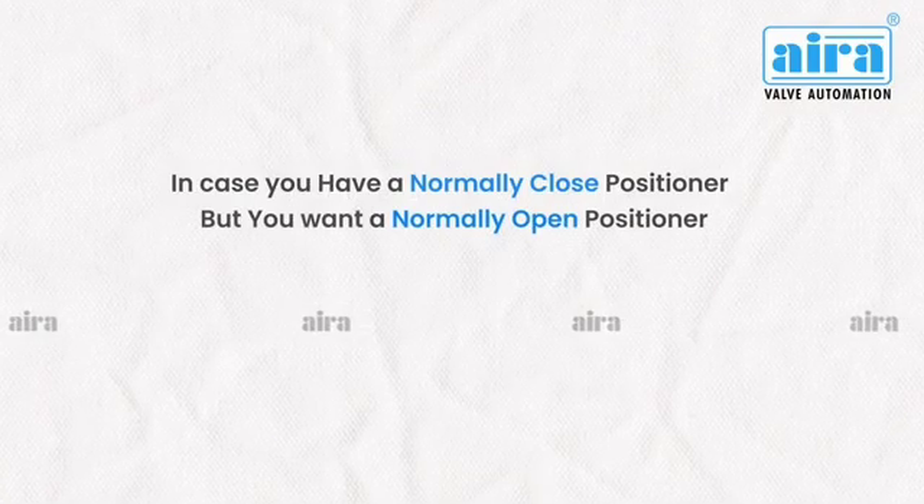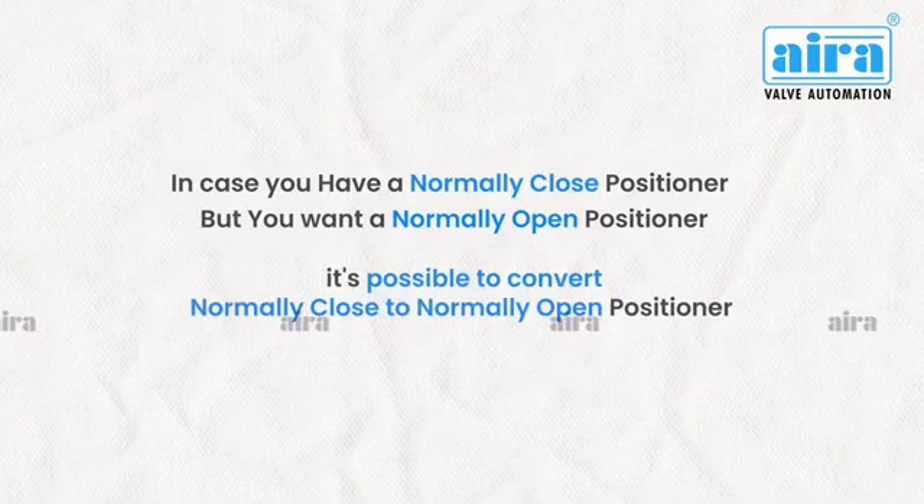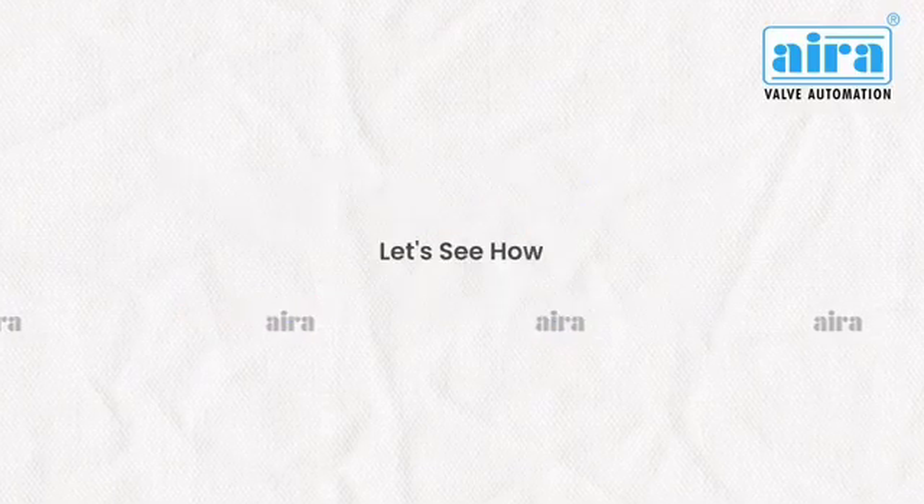In case you have a normally closed positioner but you want a normally open positioner, it is possible to convert normally closed to normally open positioner. Let's see how.